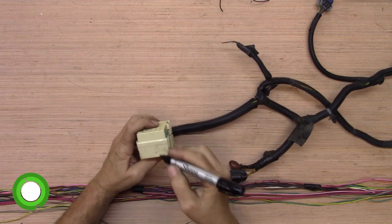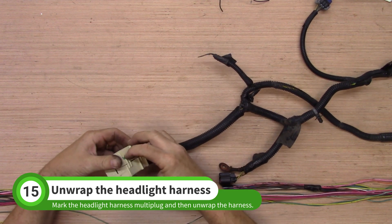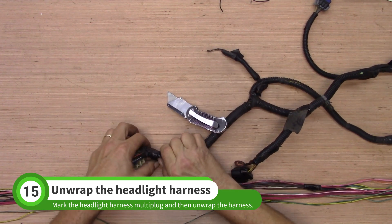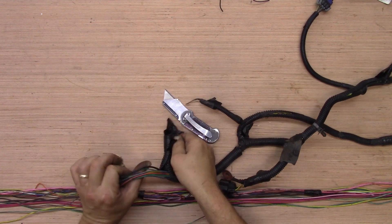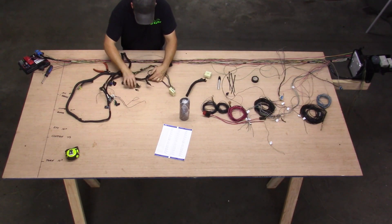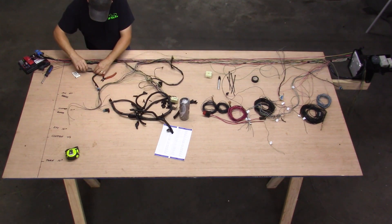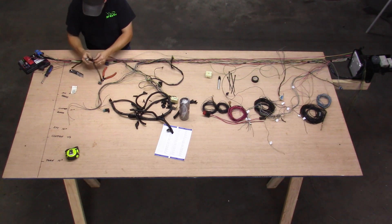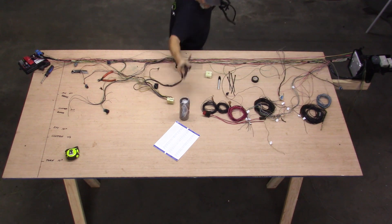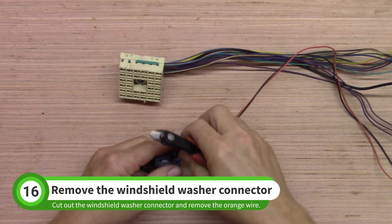Find the headlight harness and mark the multi-plug as shown. Remove the cap and unwrap the whole harness. Next, remove the windshield washer connector and the orange wire.